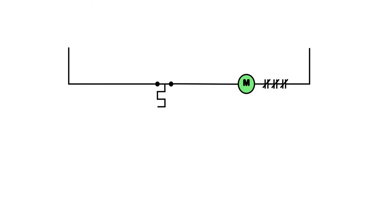So M energizes. Let's say this is an exhaust fan or some sort of cooling or AC unit. The room is hot, so the thermostat closes. The coil pulls in and energizes, which will in turn turn on the motor and away we go.